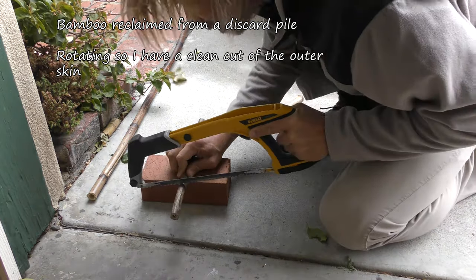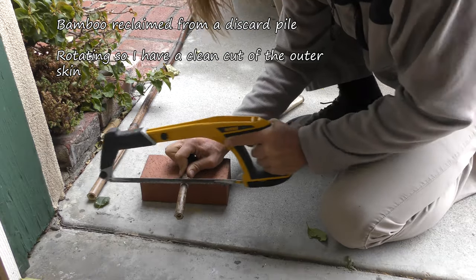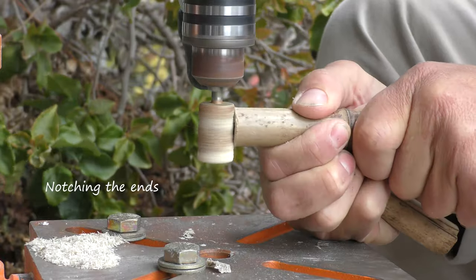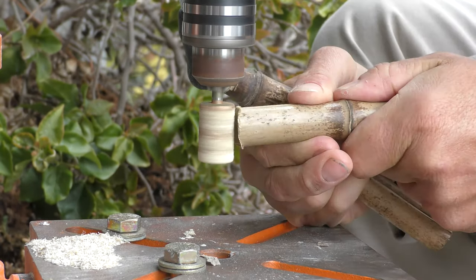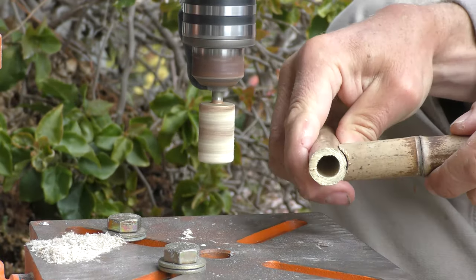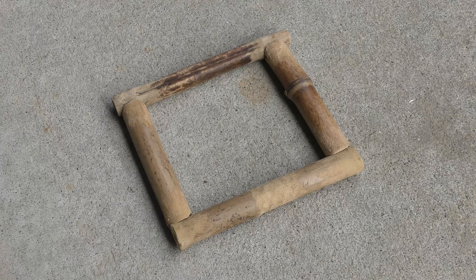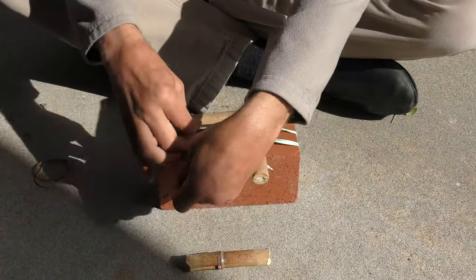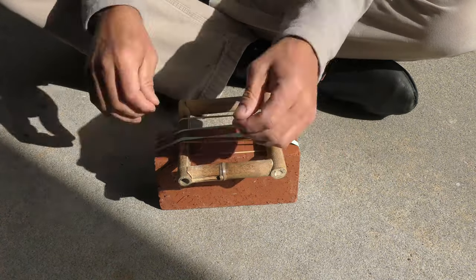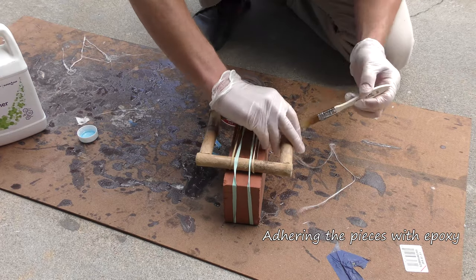My local nursery has a discard pile and I can go and help myself to whatever's there, so that's where I get this bamboo. I rotate it when I cut it because otherwise it breaks through and kind of delaminates on the bottom layer. Here I'm notching the ends so they fit flush, and on the corners I remove that outer skin because it's very slick and non-adhesive. Here I'm using a brick and rubber bands.